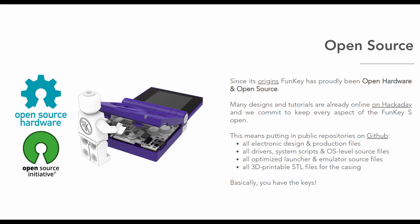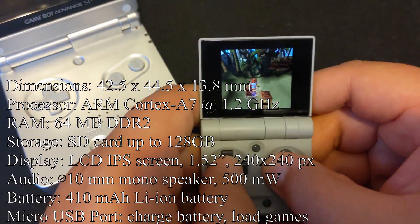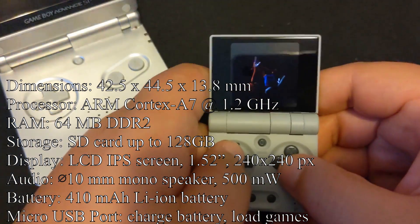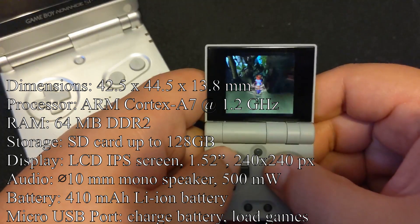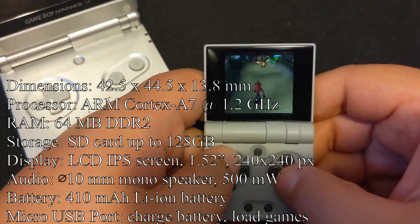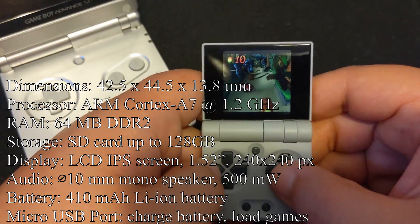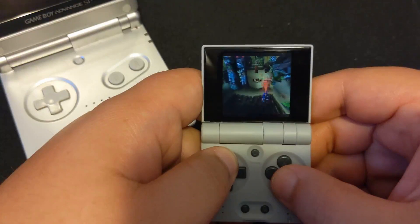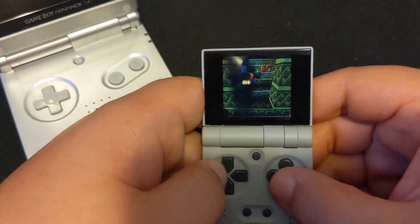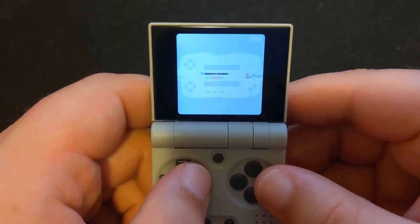But is it worth tinkering with? The specs: you have an ARM Cortex-A7 at 1.2 gigahertz, 64 megabytes of DDR2 RAM. You get 32 gigabytes on the system — you can replace that with a microSD card. Your screen is 1.5 inches at 50 hertz. You get a mono speaker, a very small 410 milliamp-hour battery, and a micro USB port for charging and loading up new games. What this translates to is you can emulate pretty much anything up to the PS1 with no problems. You can load other emulators beyond that — there is some N64 stuff shown on YouTube to work — but with the 13 emulators included, we get up to PS1 and everything works swimmingly.